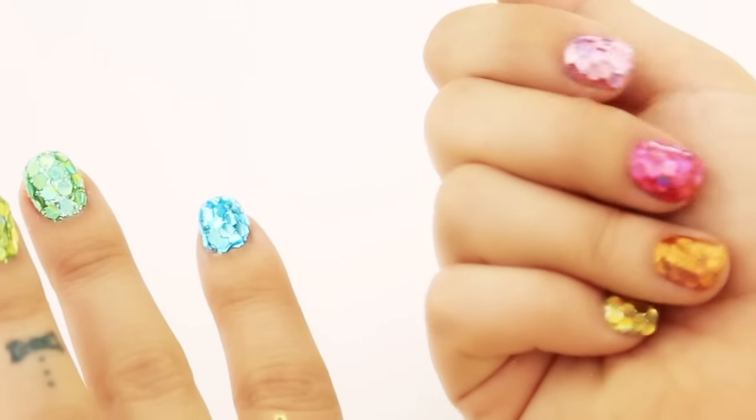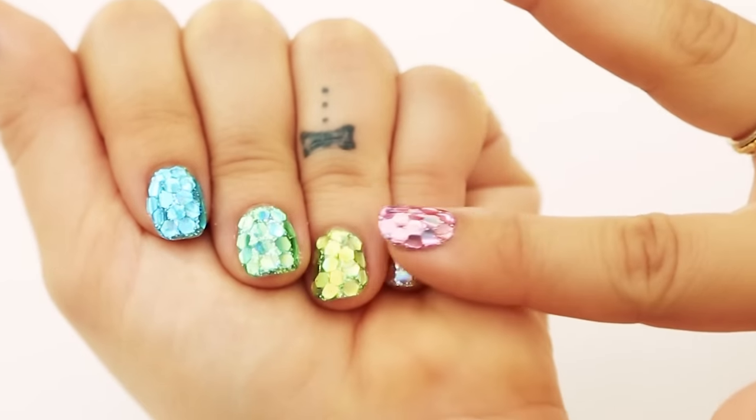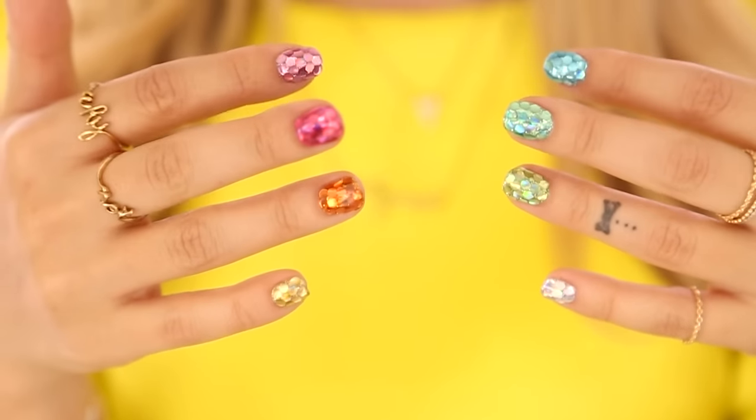Hey everybody! I am so excited to show you how to DIY these hologram glitter nails. They are the coolest things ever. Look at them. I get so many compliments on this manicure whenever I wear it because I really do think it's just pure happiness on your fingertips.